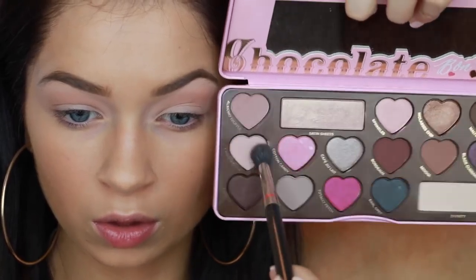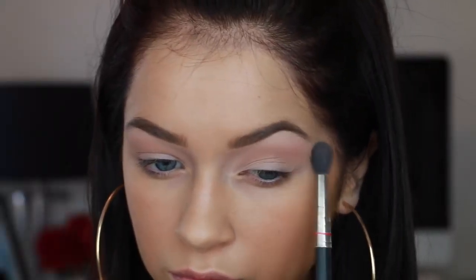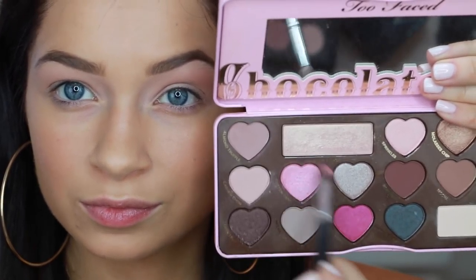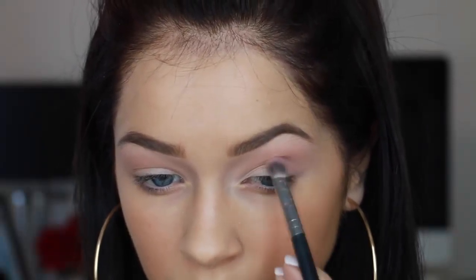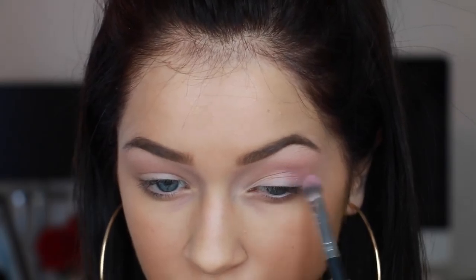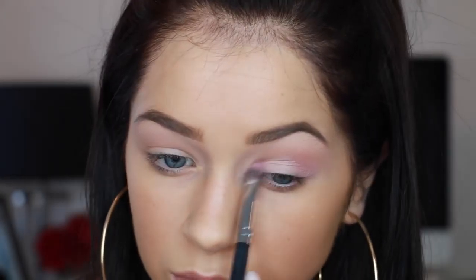Now I'm going to go in with the Chocolate Palette by Too Faced, and I'm going to mix together a light pink and a more sparkly, darker pink — I'll have all the names listed down below. I'm just putting this on top of the peach shade, split up towards the brow. Then I'm going to go in with that more girly pink shade and put this on the outer corner of my eye as well as the inner corner to kind of create a bridge and sort of a halo look.